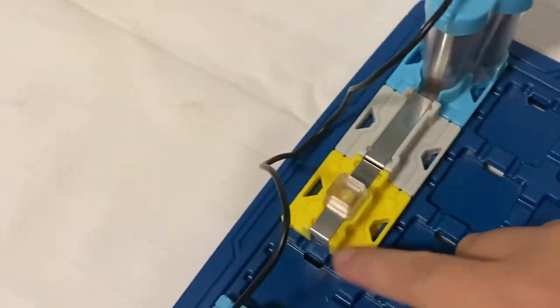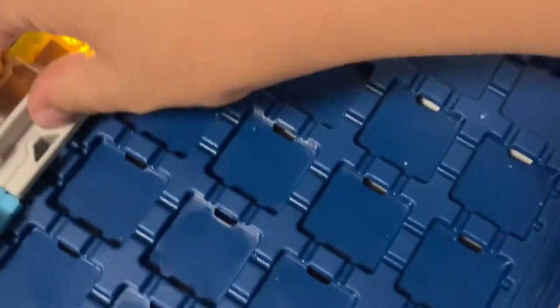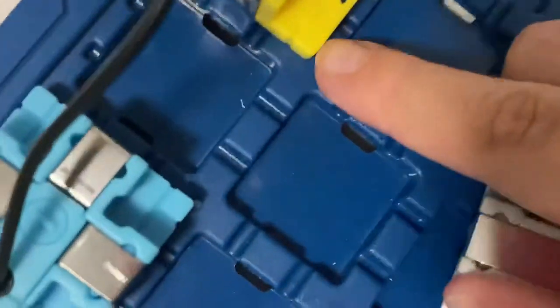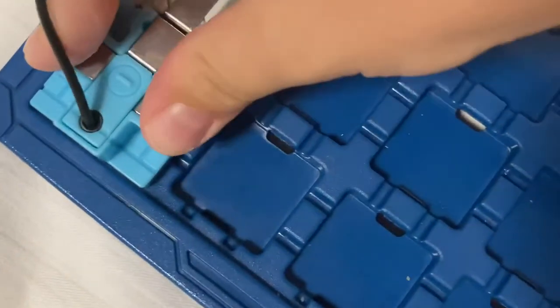We will place a conductor from the plus to the beacon's plus sign. Then we will take this box — here we have six more pieces — and we will take another conductor and put it from the minus sign to minus.